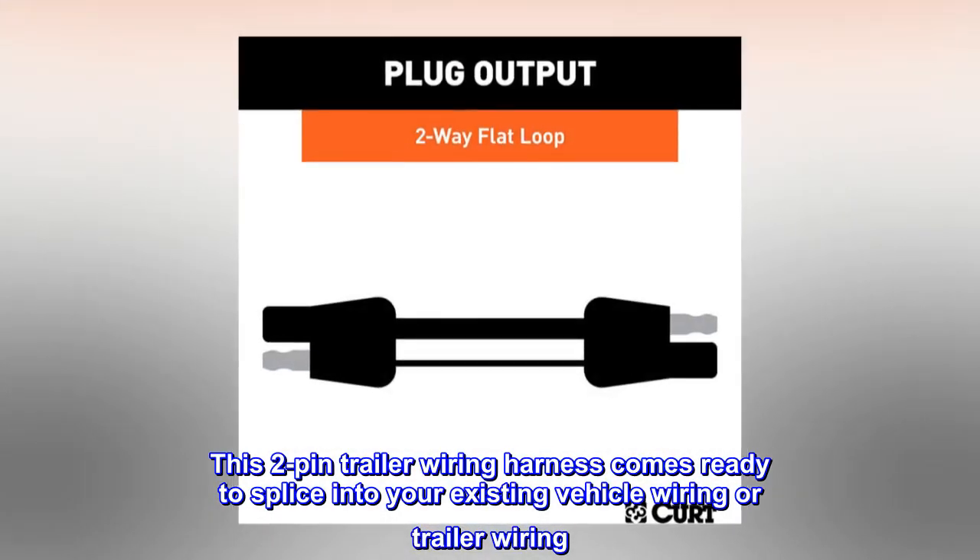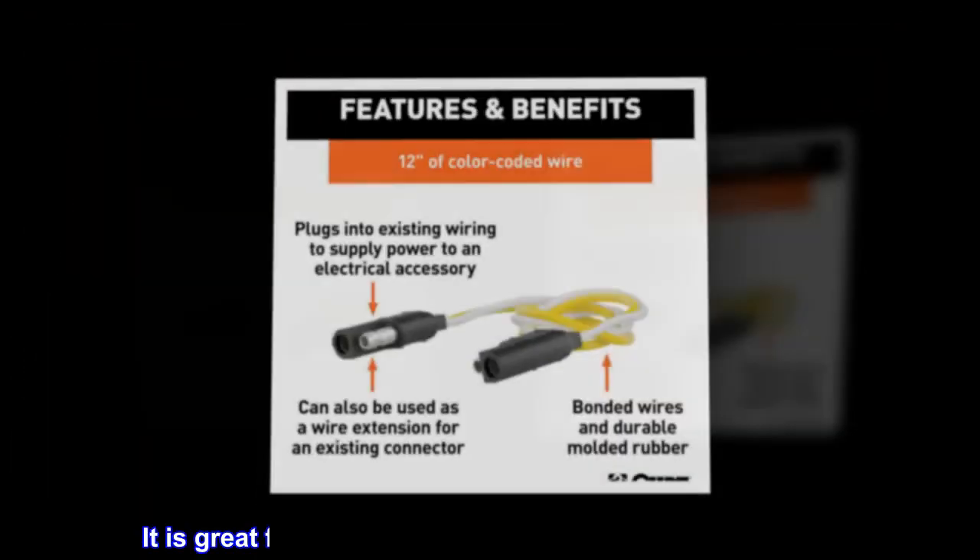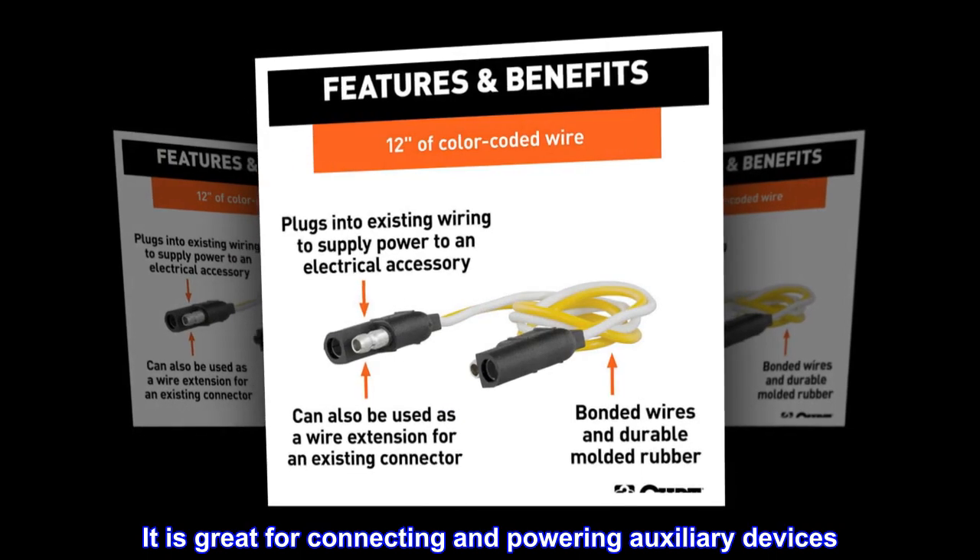Reliable connection. This two-pin trailer wiring harness comes ready to splice into your existing vehicle wiring or trailer wiring. It is great for connecting and powering auxiliary devices.